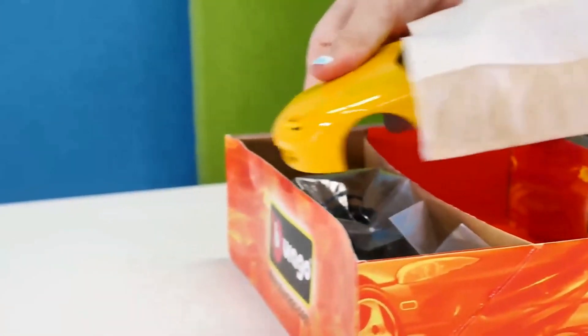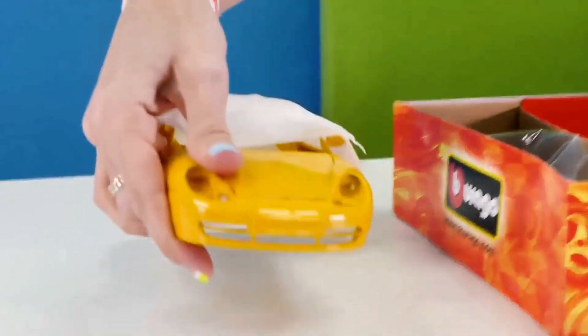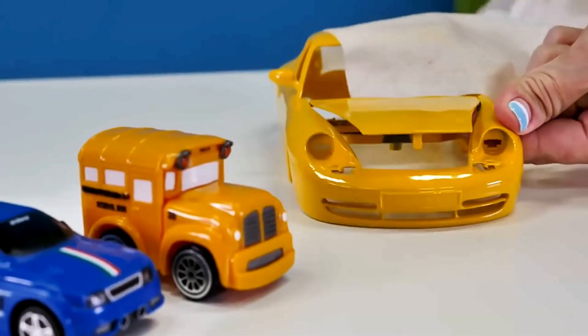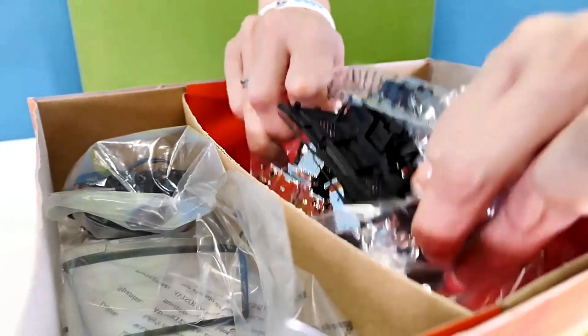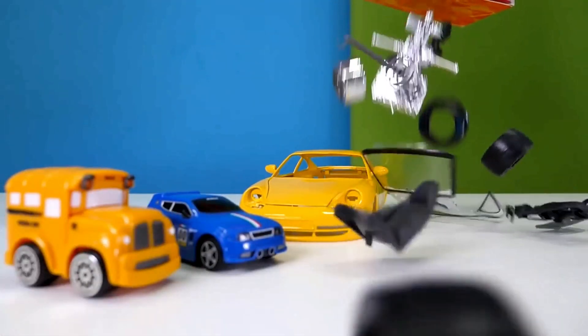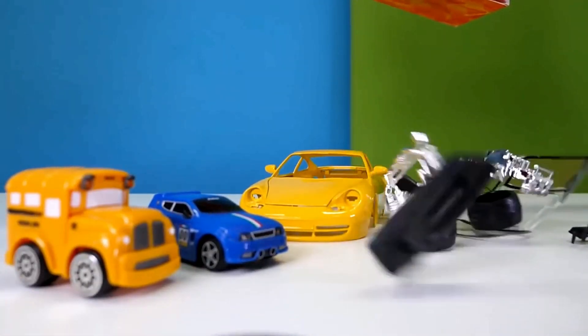Oh wow! Both characters react with excitement and laughter as they open the box.